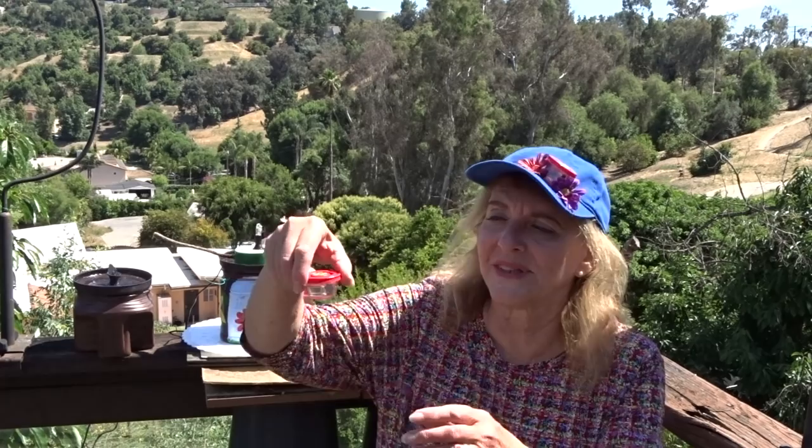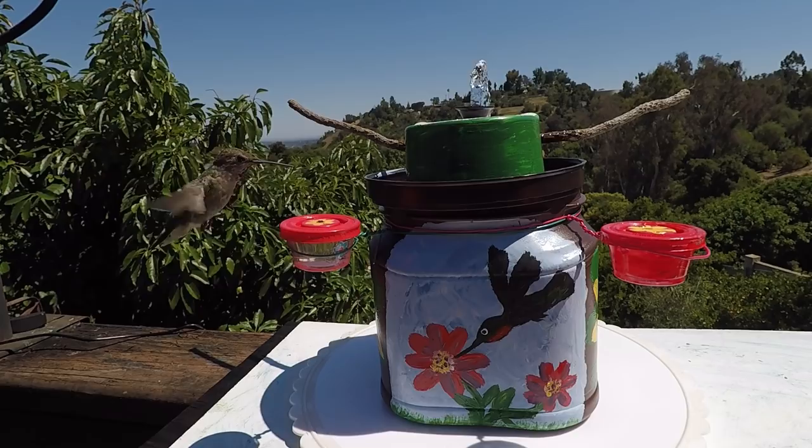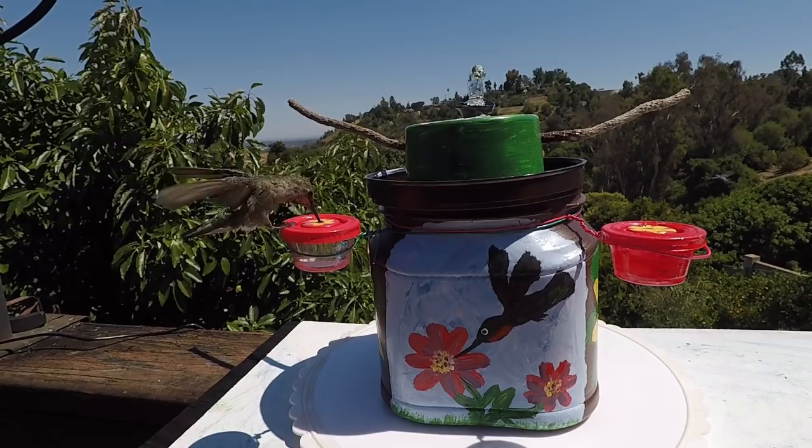I've got a whole station set up. I even decorated the outside and put a little hummingbird on there and a flower, and they've been drinking out of this. My local hummingbirds see this and they know there's food in there and they check it out.